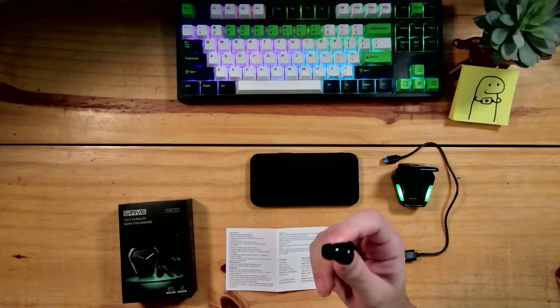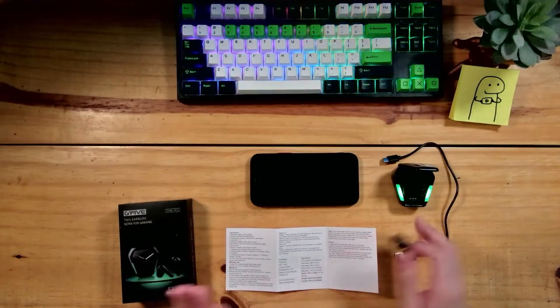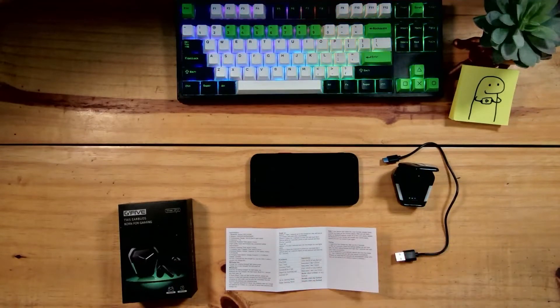O pareamento é bem separado: eu posso utilizar apenas 1 ou os 2 ao mesmo tempo, lado direito ou lado esquerdo. Alguns modelos você precisa pegar sempre o lado direito pra fazer a conexão, mas esse daqui é intermitente — você pode usar do jeito que quiser.